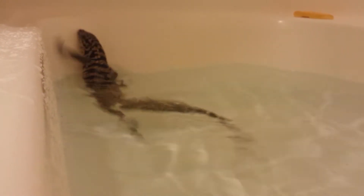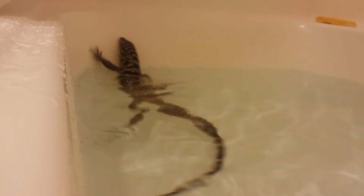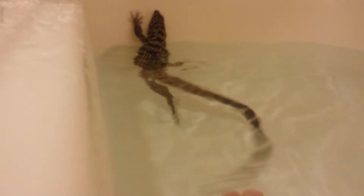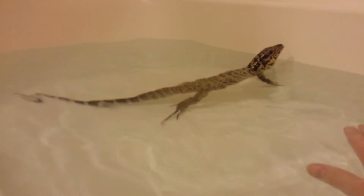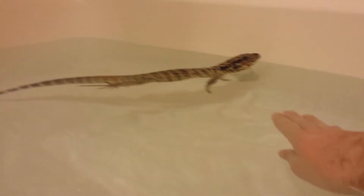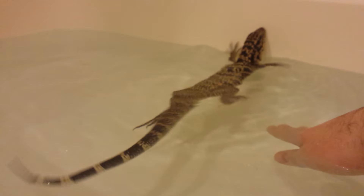He actually got out already once, but I let him find my hand. What you want to do is associate your hand with their safety — that's what they're going to do. He'll find your hand, get on it, and think he's safe. I'll let him swim under my hand if I can. He'll find it eventually.